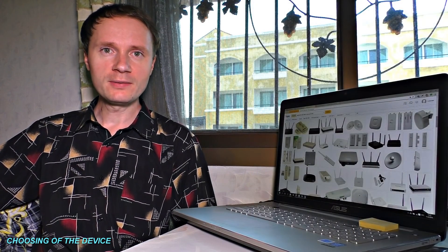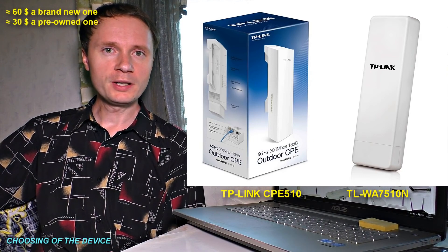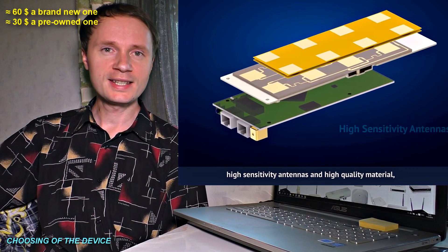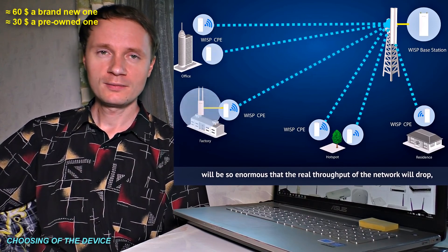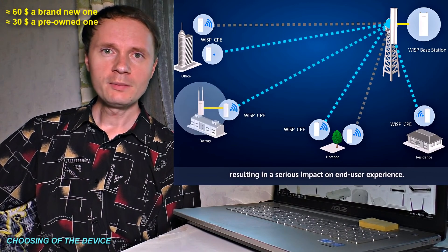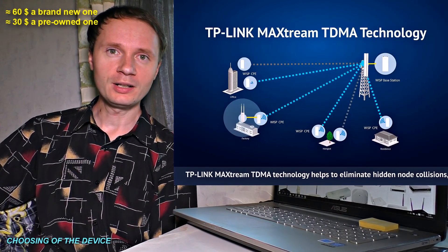One of the disadvantages is the relatively high price. There is a cheaper option, though — TP-link style hotspots, which have a quite powerful built-in antenna and an even longer propagation range. However, they have less reliable software, which may cause the device to freeze once a month, requiring a router reset to restore Wi-Fi connection. That is why providers don't like them, but they are pretty good for personal use.